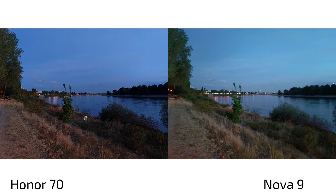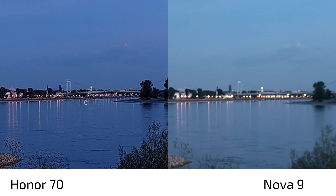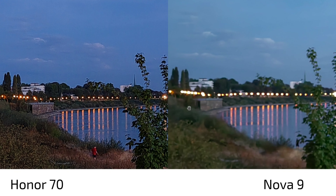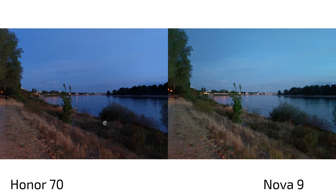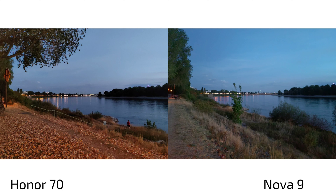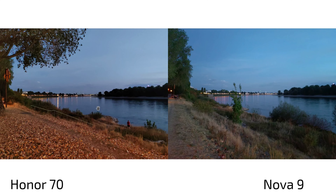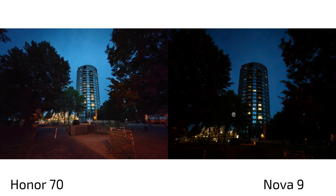In another low-light shot, the Nova 9 nailed the sky color slightly better, but zooming in reveals heavy blur on the Nova 9. Even in Pro mode on the Honor 70, where less post-processing is applied, it still beats the Nova 9 in detail and sharpness across every scenario. The Honor 70 definitively has the better main camera.